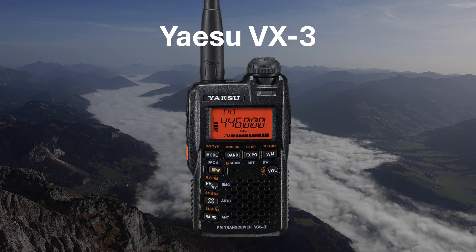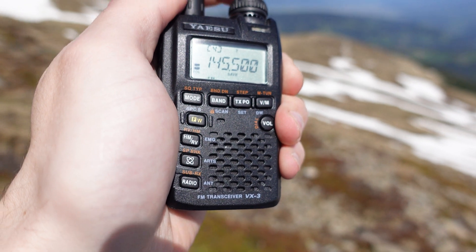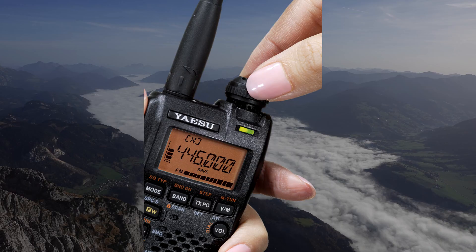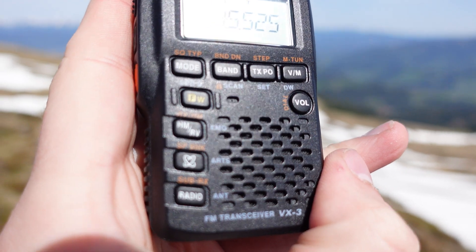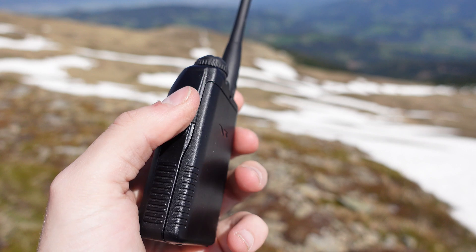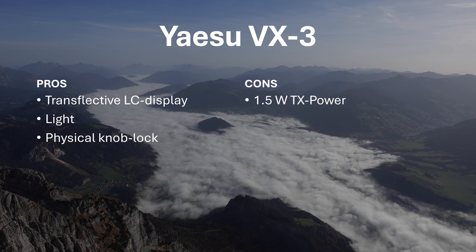The Yaesu VX3, while not being made anymore, is still worth a mention. Clocking in at only 130 grams or 4.6 ounces, it's one of the lightest dual-band amateur radios ever built. The VX3 has implemented an innovative physical knob lock that locks the multi-knob in place, preventing accidental channel or volume changes. The knob is also much more robust due to the locking mechanism. Spare batteries are still widely available, making this radio a good purchase even today. Operation using the internal battery outputs only 1.5 watts on 2 meters, but that's enough for most activations. Pros: transflective LC display, very light, knob lock. Cons: low TX power and no USB charging.